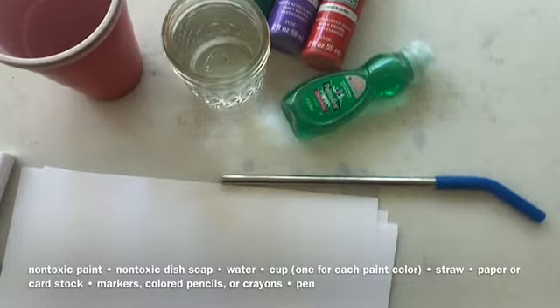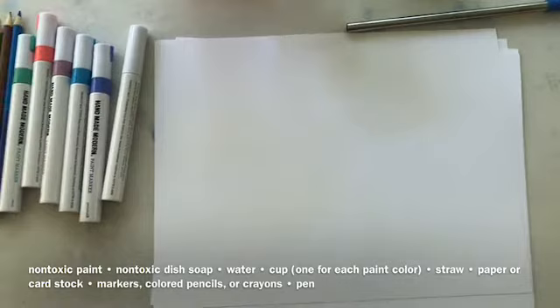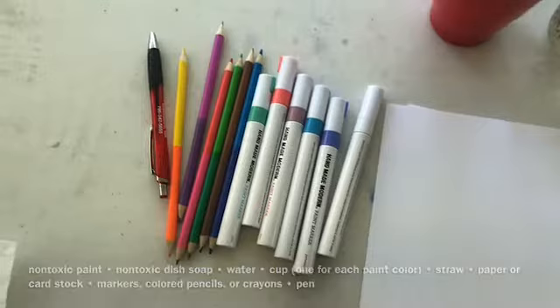For this activity, you'll be needing non-toxic paint, non-toxic dish soap, water, a small cup or a solo cup, a straw, paper or cardstock, markers, colored pencils, or crayons, and a pen.